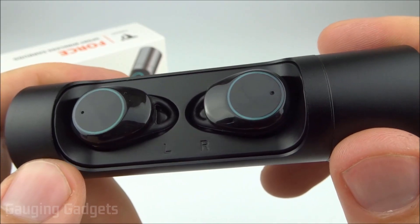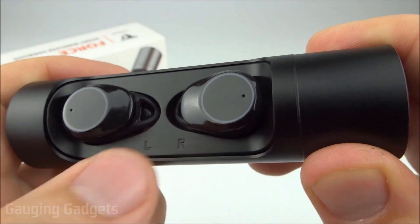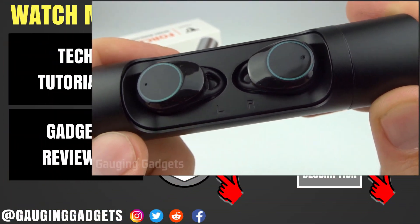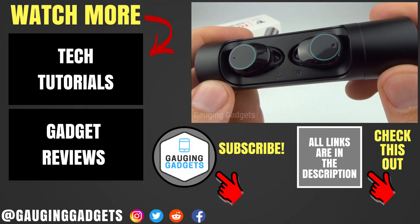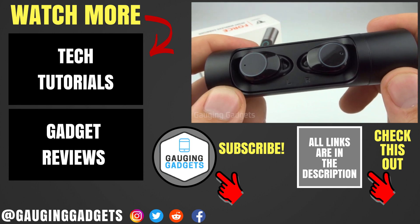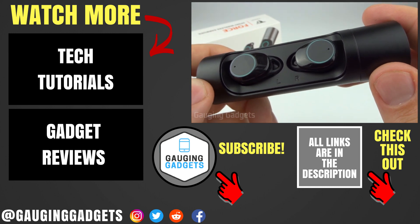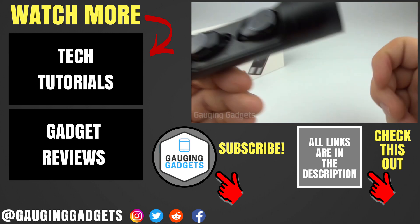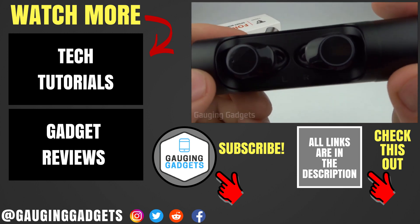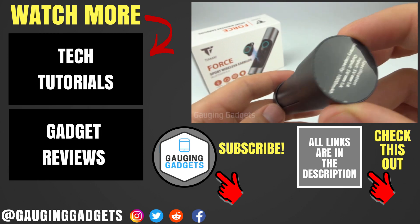Overall, the biggest issue with these is the out-of-sync problem between the earbuds that happens about every five minutes, which is important to know before purchasing. If you have any questions about the Tiamat Force headphones, leave a comment below. There's an Amazon affiliate link in the description so you can find these exact earbuds. If this video helped you, give it a thumbs up and please consider subscribing to Gaging Gadgets for more gadget reviews and tech tutorials. Thank you so much for watching.